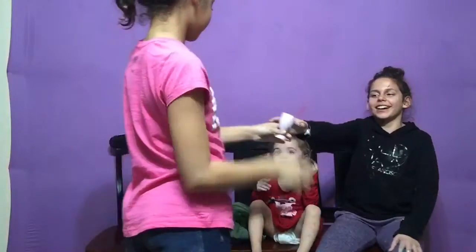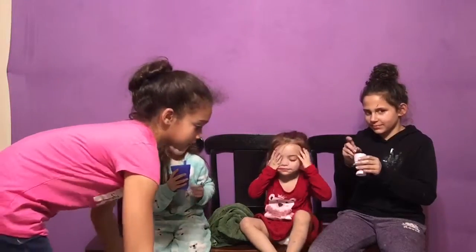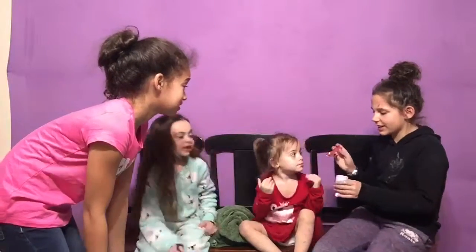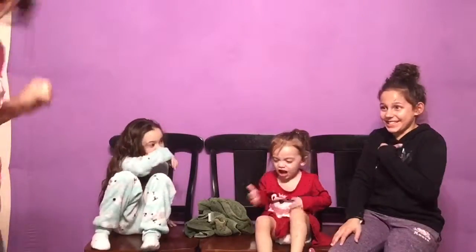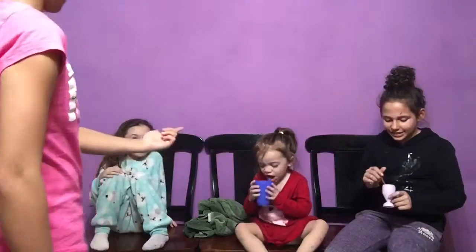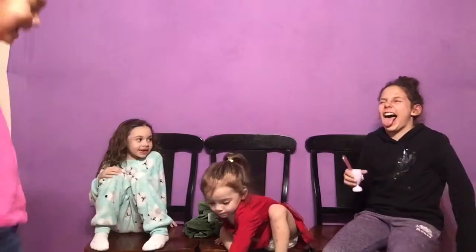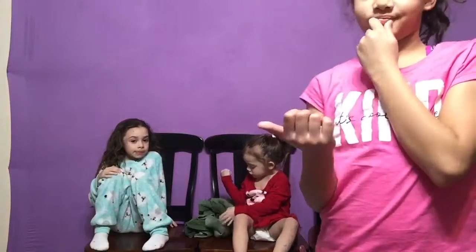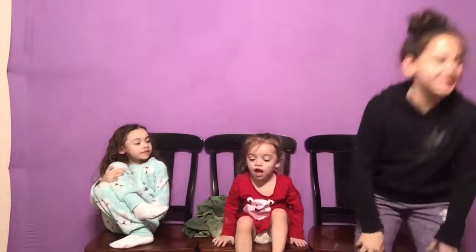My turn to do Alina. Ready? No. It actually smells good. If you're wondering what we're using for a table, it's like a bin. It smells good but it just tastes disgusting. Should we taste it? I'm going to feed you guys. So basically it is soy sauce, hazelnut coffee stuff, and butter.